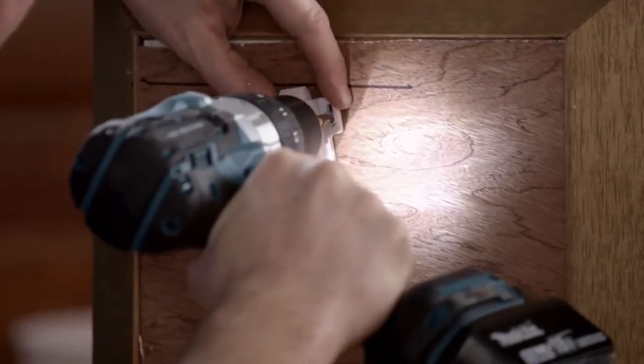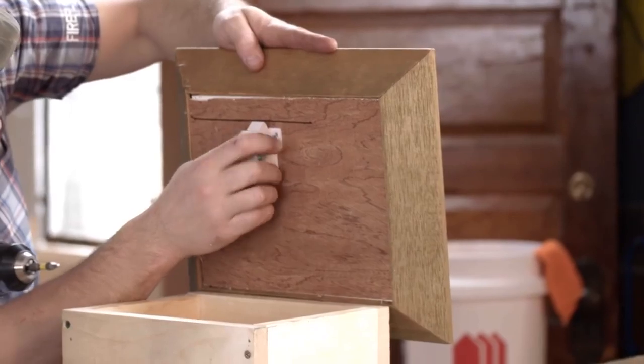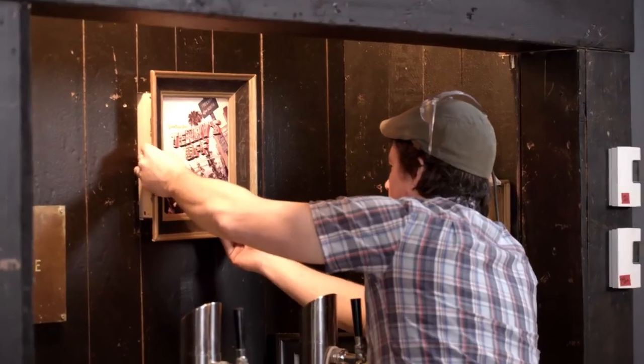Right now I'm just putting on the magnetic release latch. There's a catch on one side, and then there's the magnetic release on the other, and you just have to line those up. And then all that's left is putting the box on the wall and mounting it.